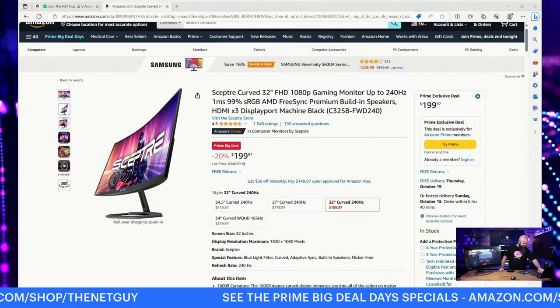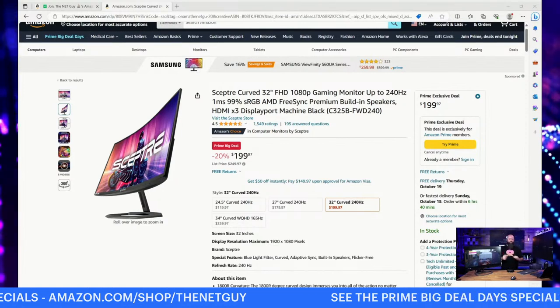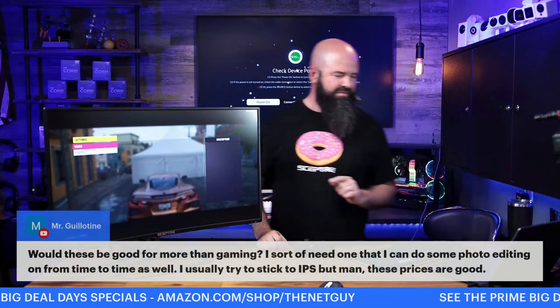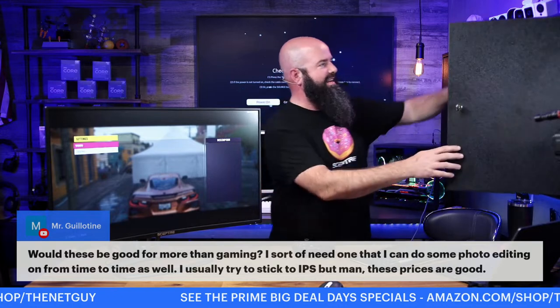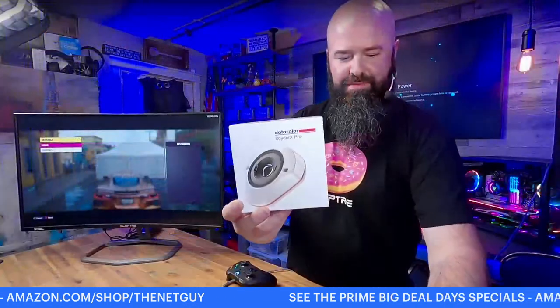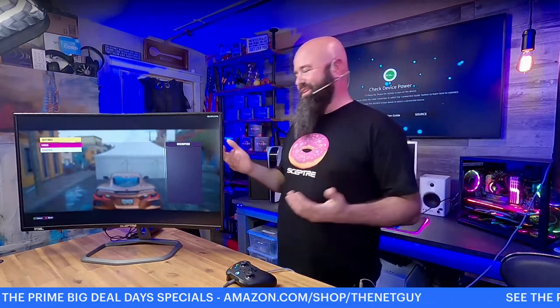A question from the YouTube chat: would these be good for more than gaming — some light photo editing? Great question from Mr. Guillotine. Absolutely — if you're a creator, you can use one of these. Screen size helps a ton when you're doing a lot of video editing. For color accuracy, if you want to get a colorimeter — like this DataColor Spyder here — you can calibrate these monitors down. Use the money you save on a budget monitor to get a calibrator and you're going to be great. A lot of YouTube creators are doing this, even on laptop displays.